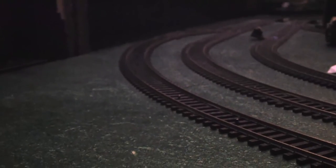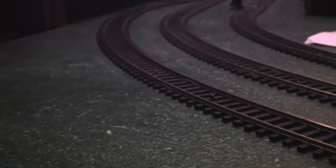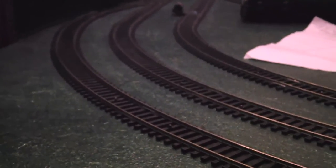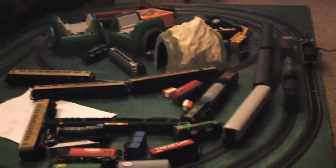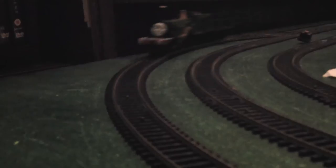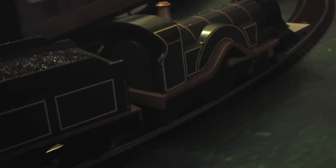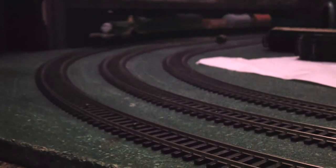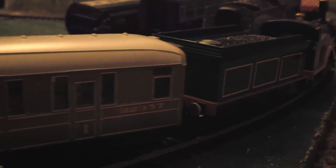This is how fast Bachmann Emily can move at full track power. Whilst Bachmann Emily has extra drive wheels, the lightness of the model still makes it struggle when pulling longer loads.